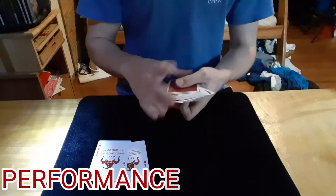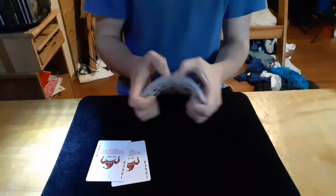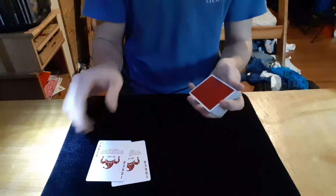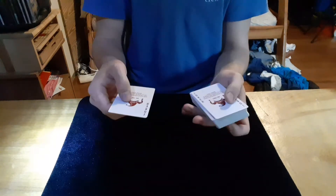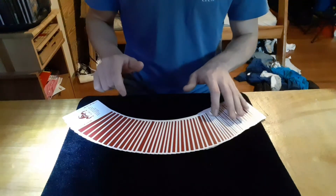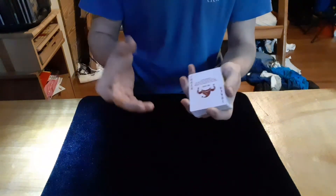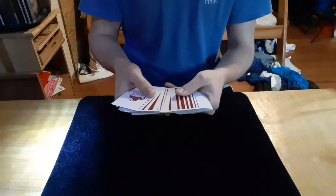The spectator can go ahead and take these cards and shuffle them all they want. Whenever they're done shuffling, I ask for the deck back. I'm going to take one joker and put it on top, and the other joker goes on the bottom. If I spread through here, you can see one joker is here on top and the other joker is here on the bottom.